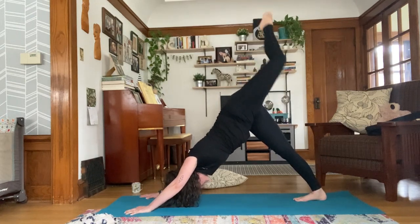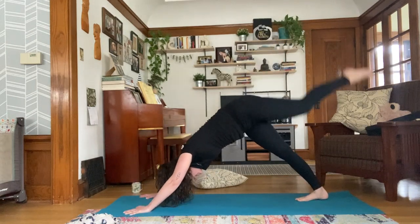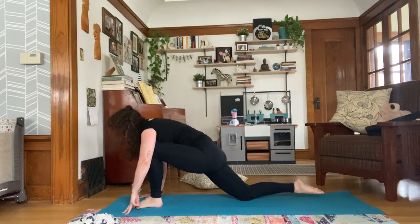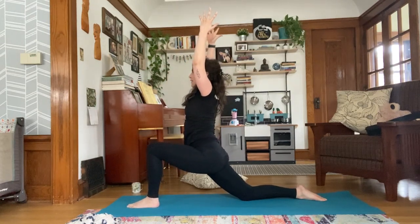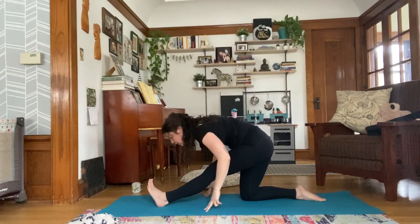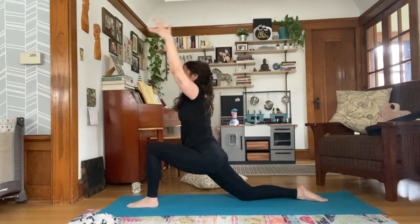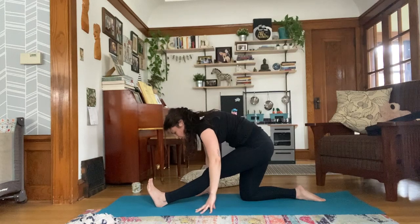Inhale, left leg rises. Exhale, knee to nose. Inhale, extend. Exhale, knee to nose. Inhale, extend, look forward. Exhale, land your foot, drop your back knee, tuck your toes, sweep your arms up. Great work. Deep breath in. Exhale, lengthen. Inhale forward. Exhale, lengthen and fold. Inhale forward. Exhale, lengthen. Just chill here for a moment.